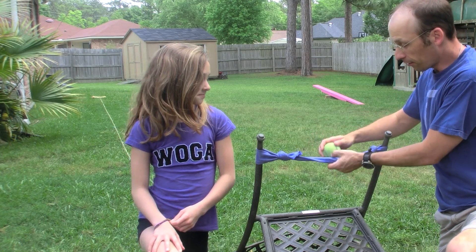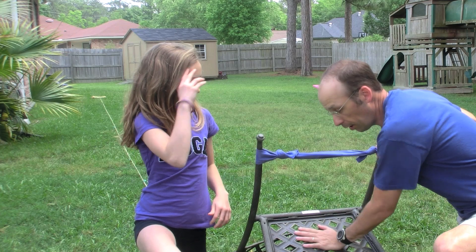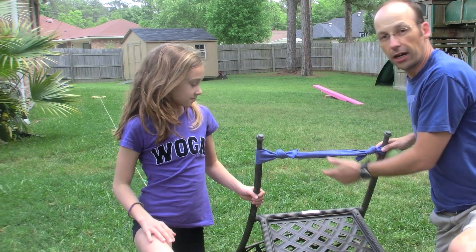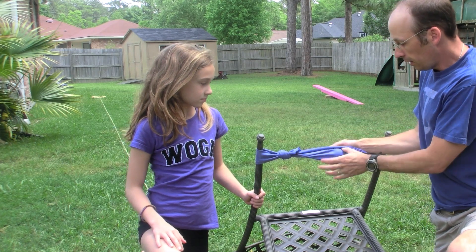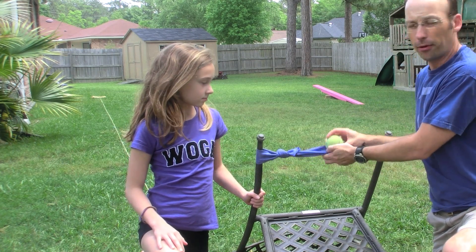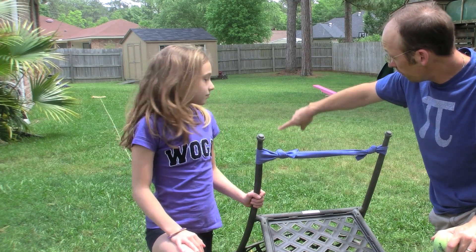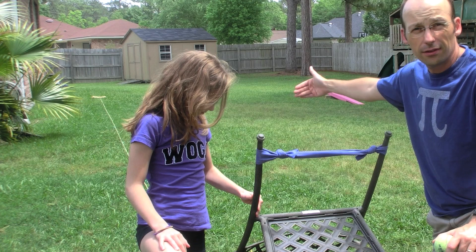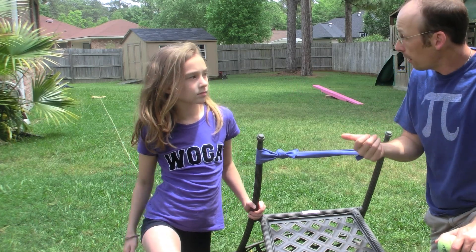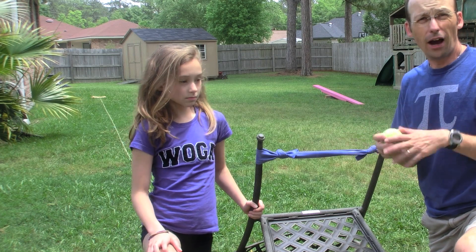So what I'm going to do is — I made this little slingshot, this is just an exercise rubber band, and this is an upside-down lawn chair — you could use anything really. I'm going to take this and shoot it like you do in Angry Birds. I have marked some distances down here. I'm going to find out how far it goes and I'm going to time how long it takes, and from that we can determine how fast it shoots.